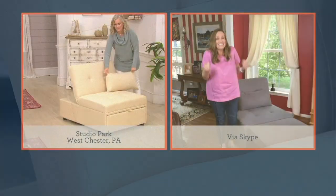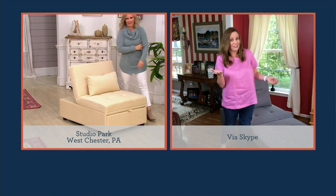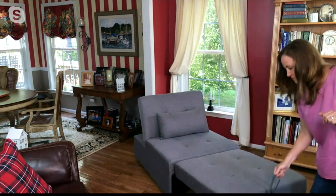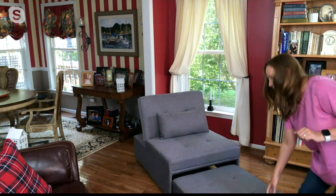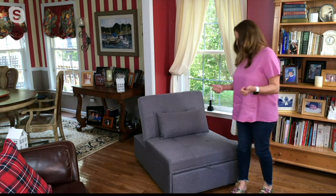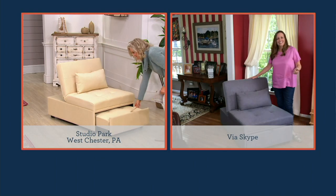The best part is when you want the space back in the room — look how easy it is to put this away. You just lift up the fabric handle, and then — boom — put it down and slide it away. It glides right in, so now you have the space back in the room. It's so smart.